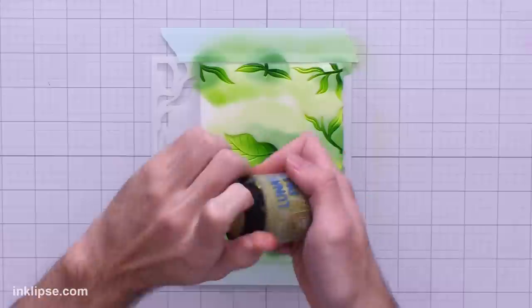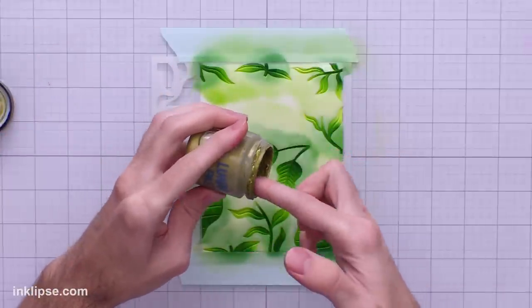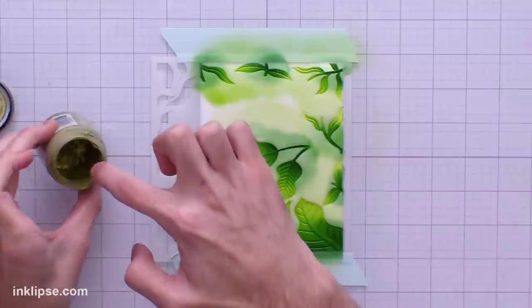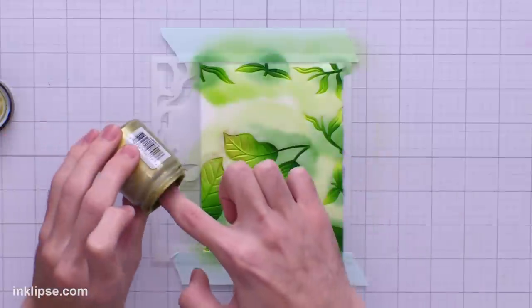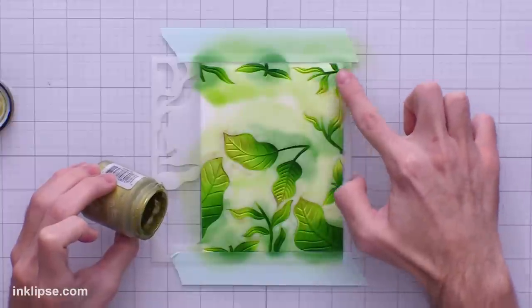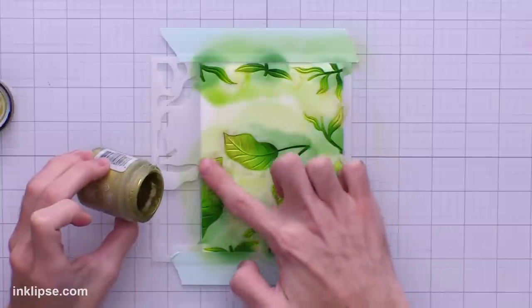To add a little highlight to the leaves I'm going in with Psyche Lunar Paste, which is this really bright lime green color. I'll tap just a tiny bit of this paste on my finger — a little bit goes a really long way — and then go on the surface and rub a little bit onto the lighter side of each leaf. This is going to add a little bit of shine and it only catches in the raised areas of the surface, adding a beautiful embellished look. It really makes them pop and gives even more dimension, and because we have the stencil it's super easy to stay inside the lines.